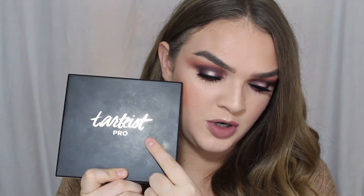Hey guys, welcome back to the Gregorio Girls channel. Today we have this super easy, super smoky berry-toned halo eye look for you. The palette that we use today is the TARDIS pro palette, so if you'd like to see how to get this look, just keep on watching.